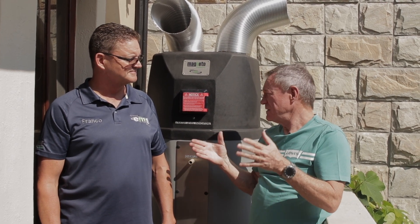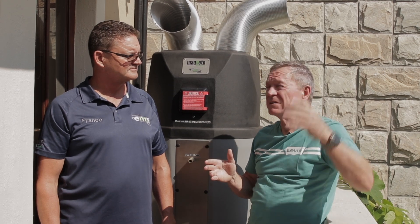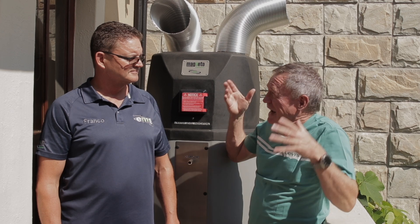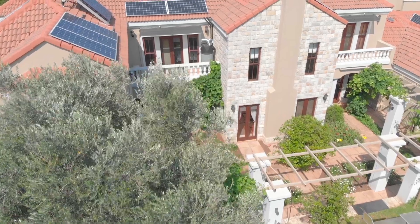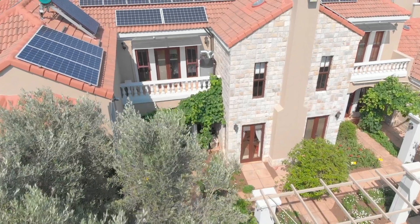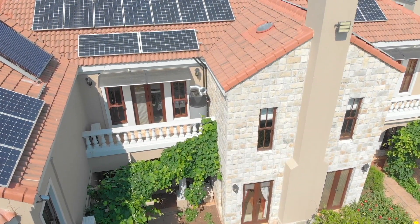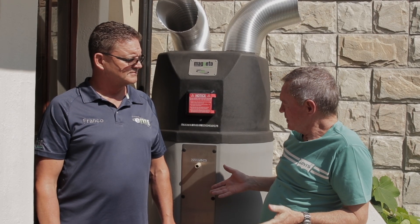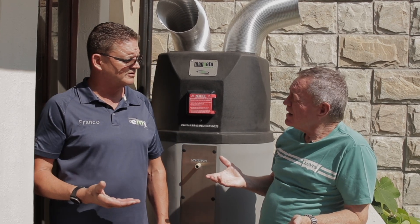Let me start where it really matters — we're running out of electricity. We all know that in South Africa. We know ESCOM is going to stop working soon. The electricity price is going to go through the roof again. So I've set up a very nice solar system here at home and I used to use gas, but gas is expensive as well. So I thought, why not use my solar power and use a low-pressure tank like this? The Magneto Firmal tank only uses 750 watts — that's nothing.